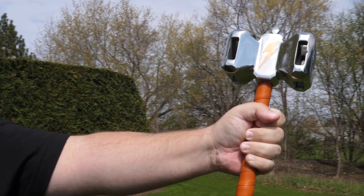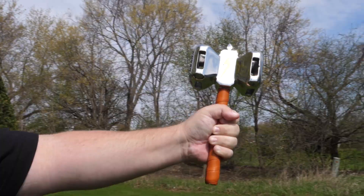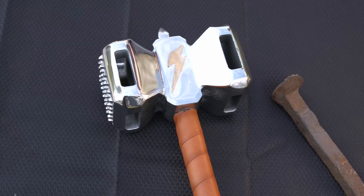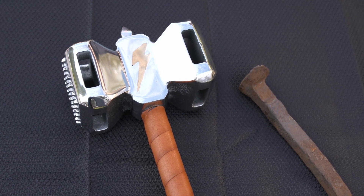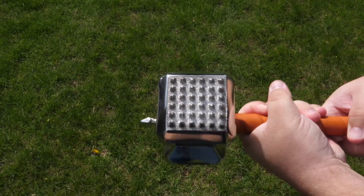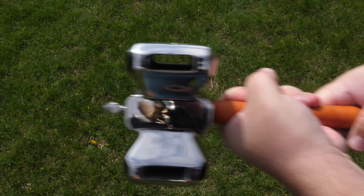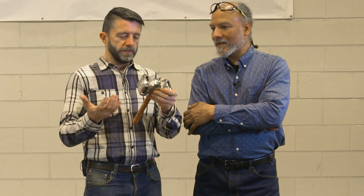My biggest issue with this hammer is the handle — that's a really spindly little handle. It's too small. I can't really control the head with a handle this small. But the casting is great. The finish is approaching flawless — there are tiny little pockmarks here and there. Wait a minute — that's a lightning bolt. The details on this, even down to this little spear point on here, are just neat. It's a cool little hammer; it's just that little handle is too small.